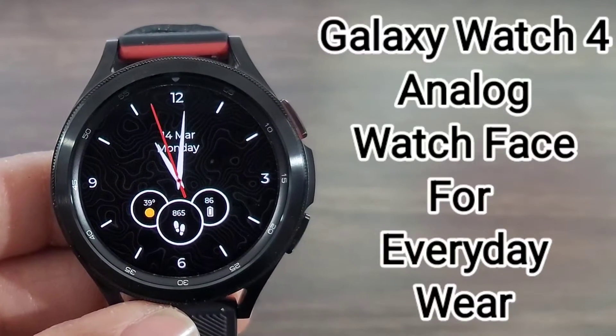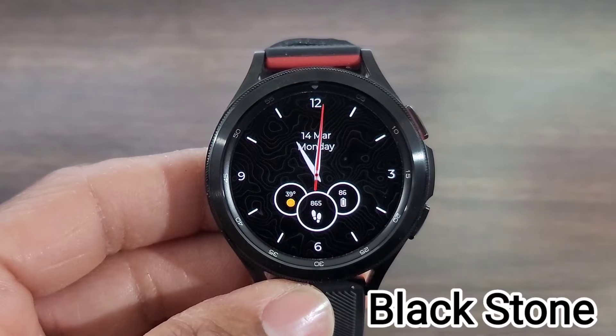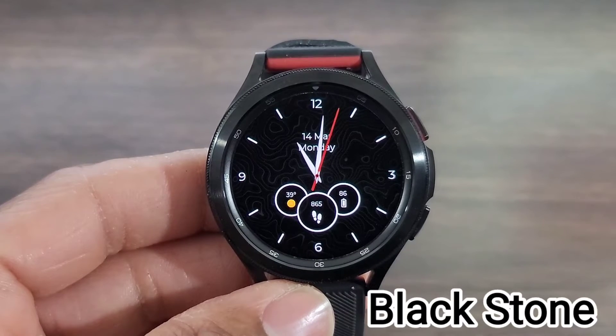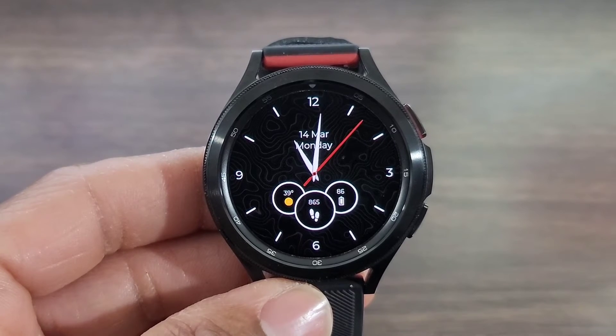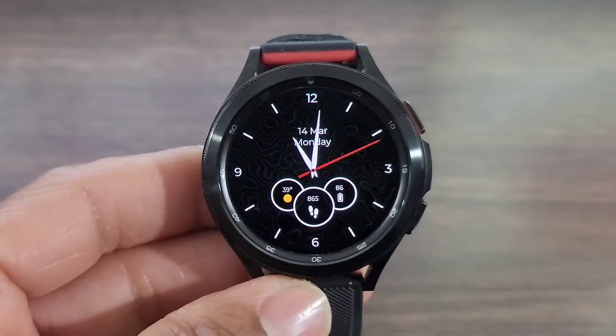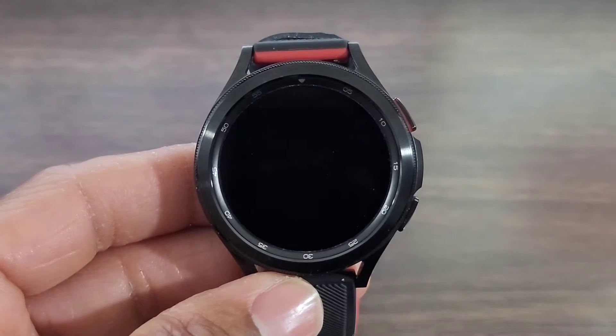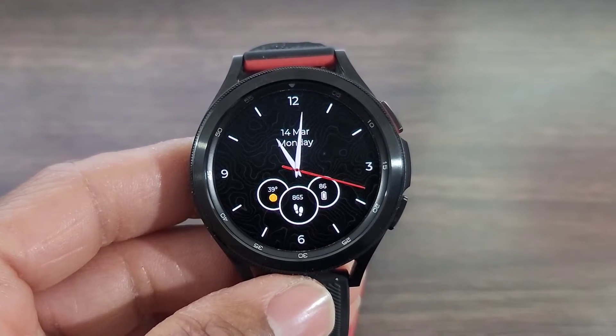All right, you all, we got another one for you all to check out. This one here is going to be an analog watch face. I thought this was definitely a nice look for an analog timepiece. You could dress up with this watch face. I found this in the Box Faces app. I don't know if it's gonna be free, so go ahead and check it out. We're gonna leave the link directly to that watch face as well.